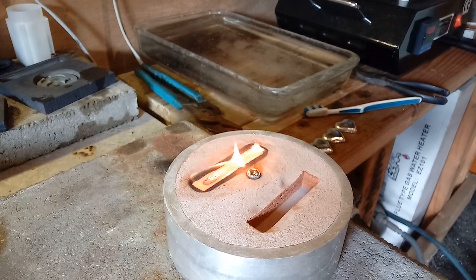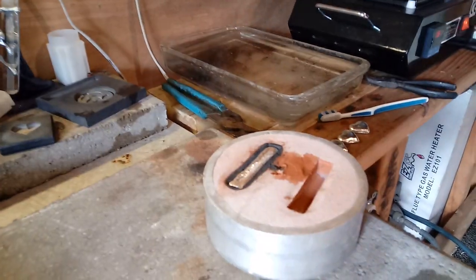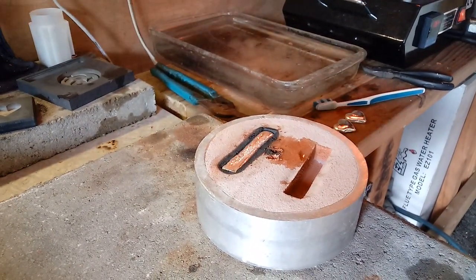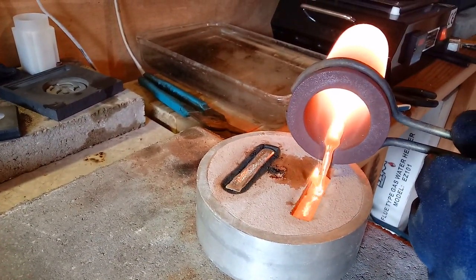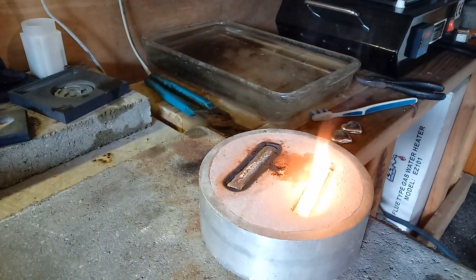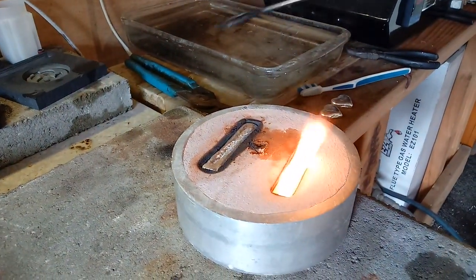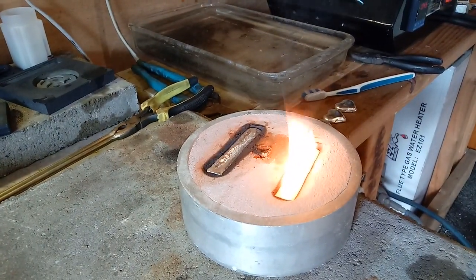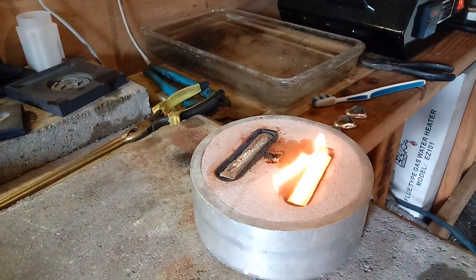Just in case that one didn't come out and that spill was a little too much. Got it all melted up, ready for the last one. Got a little over two ounces — trying to get a good two ounces out of this. That should be a perfect two-ouncer, we'll see.